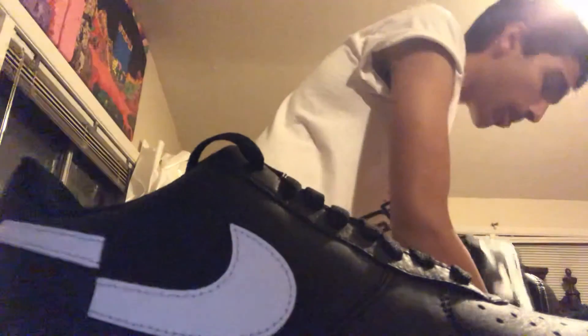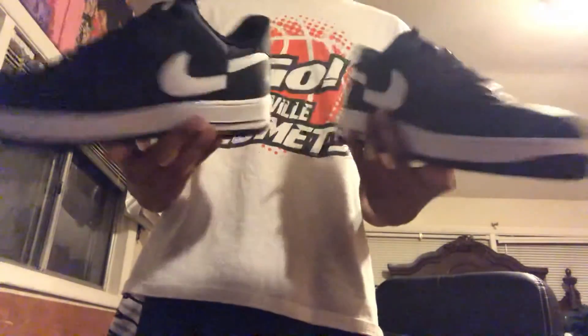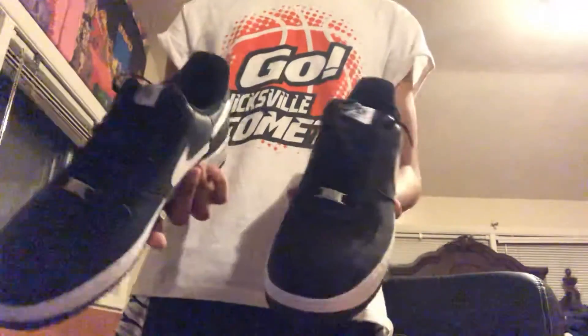These are definitely going to be a keeper for now. Let's look at the other shoe. These have a nice shoe smell. These are definitely it. Supreme CDG Air Force Ones. I'm going to have a more in-depth review coming up soon. This was just the unboxing.